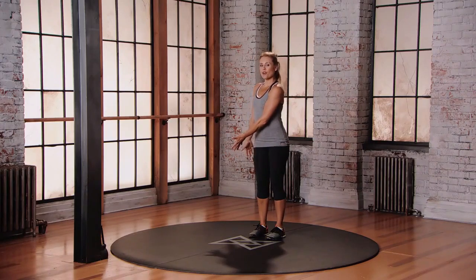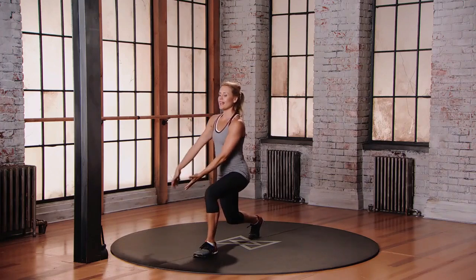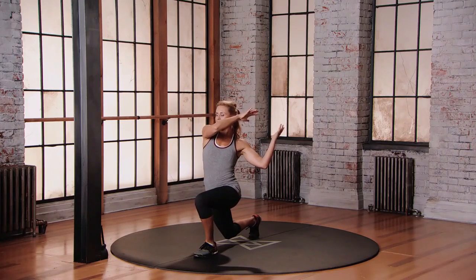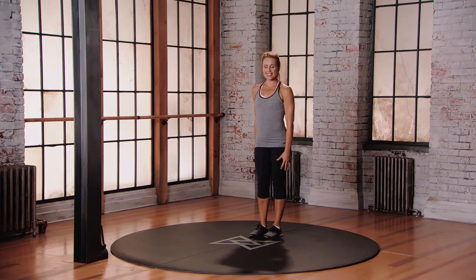As you step that left foot forward, the hands move to the right of the hip, and then as you land, that hay bale goes up and over, 70-degree bends into the knees. Push off that front foot, come through neutral, alternating sides.